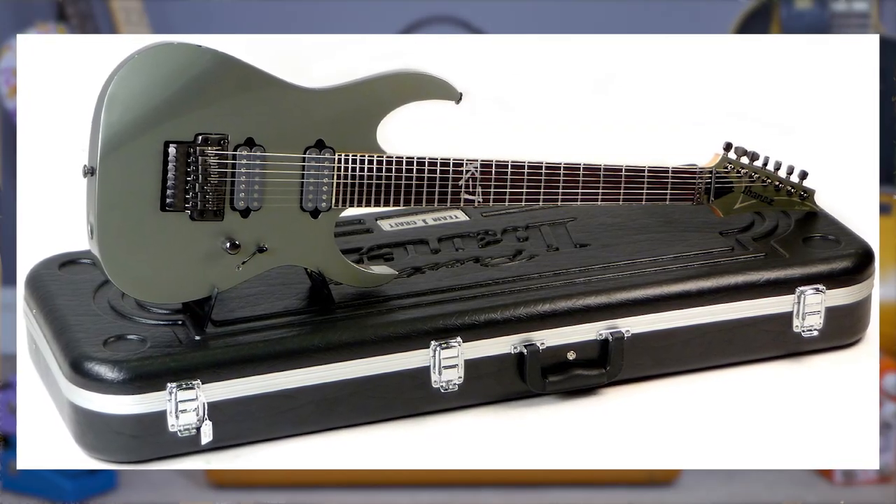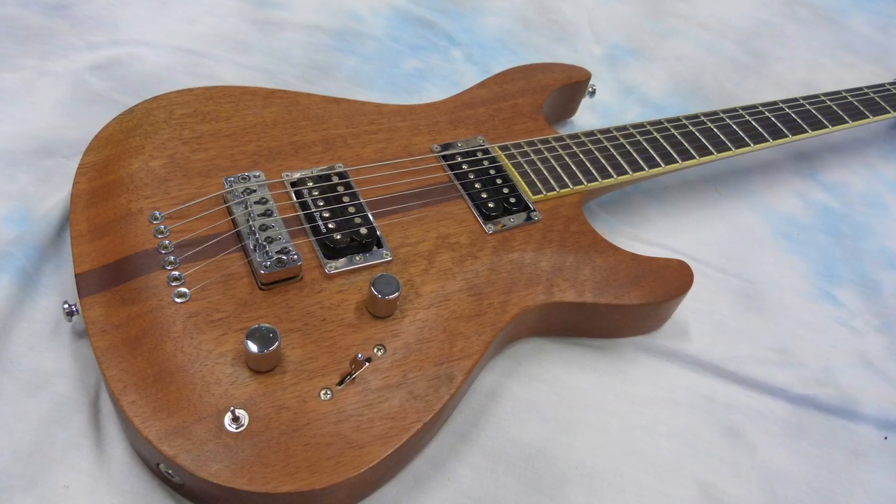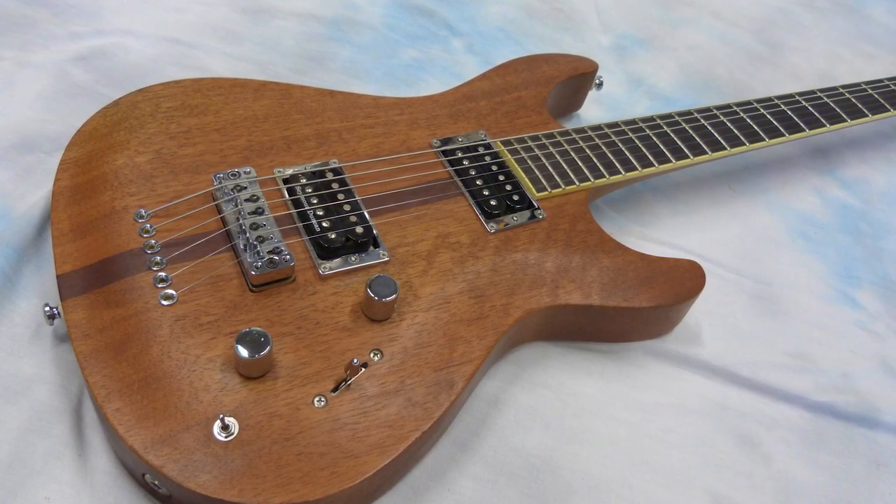Ibanez played a blinder in the noughties when it came to weird signature models. They popularised the seven-string guitar with the Korn K7 and they introduced baritone guitars to the shelves of guitar shops with the Mike Mashuk stained signature model. But their weirdest offering of the decade came in the form of a limited edition signature model for Offspring guitarist Kevin 'Noodles' Wasserman.